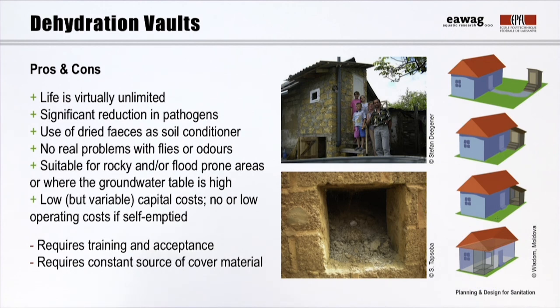Dehydration vaults are especially appropriate for water-scarce and rocky areas, or where the groundwater table is high. They are also suitable in areas that are frequently flooded because they are built to be watertight. Dehydration vaults can be a clean and easy-to-use technology; however, it is crucial that users are well trained to understand how the technology works and appreciate its benefits.